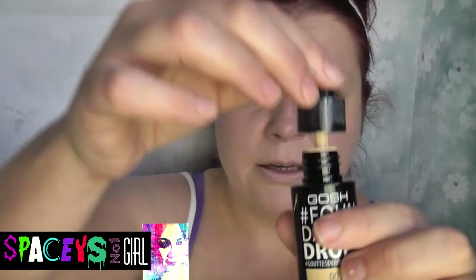So, the GOSH foundation drops are on offer at the moment for £9.99 at Superdrug. They do have an SPF — it's SPF 10, so not massive, but it is described as soothing and hydrating with buildable coverage, natural finish, and lightweight feeling. I quite like the dropper idea rather than a pump because pump nozzles can get very messy. That is what the dropper looks like.